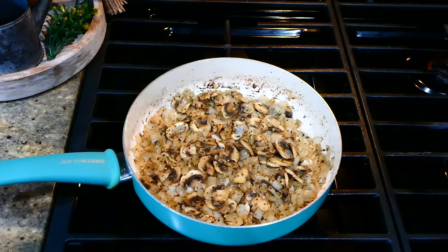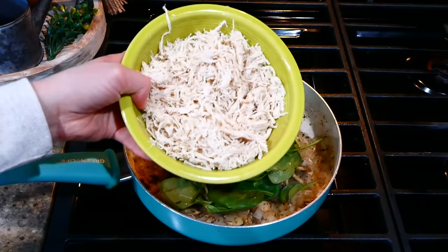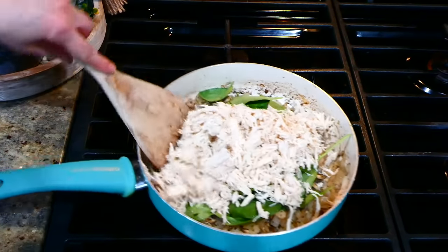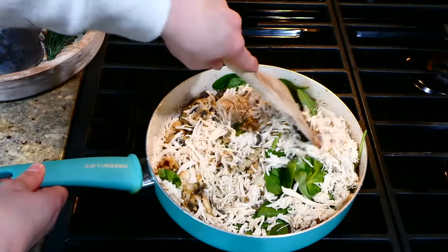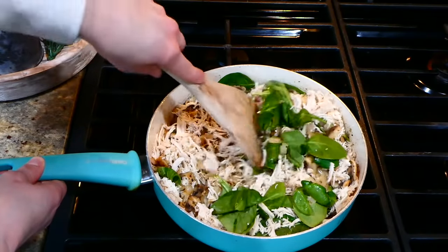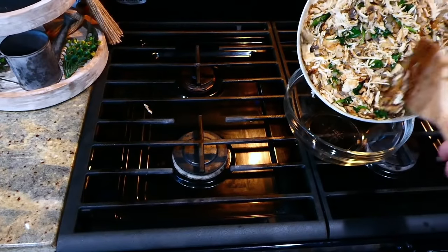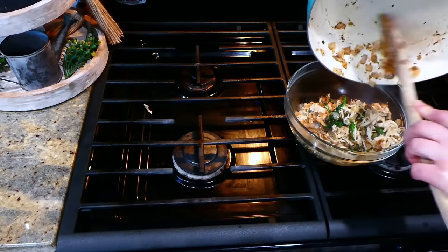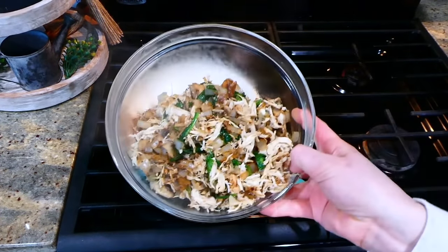Now that the liquid from the mushrooms has evaporated and the veggies are softened, add two cups of baby spinach and two cups of shredded chicken — I boiled my chicken in the instant pot and then shredded it. Stir this all around and let the spinach wilt down. After that, I added the veggie and chicken mixture into a separate bowl and set it aside.